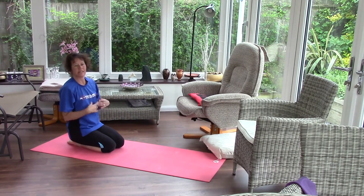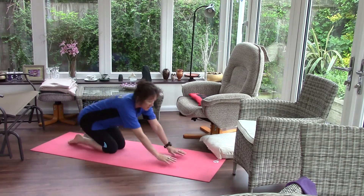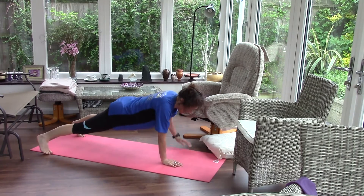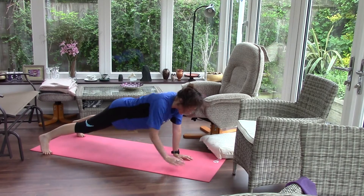Now this time we're going to do it with our hands. Start with the hands a little closer, feet a little wider — tapping right hand, left hand. Try not to let the body rock or twist.